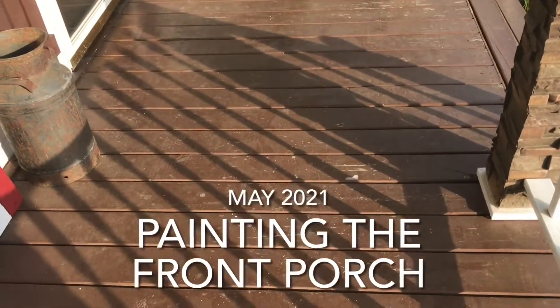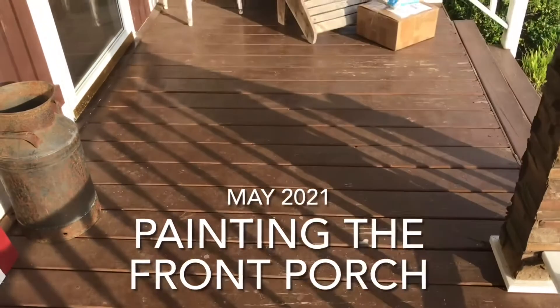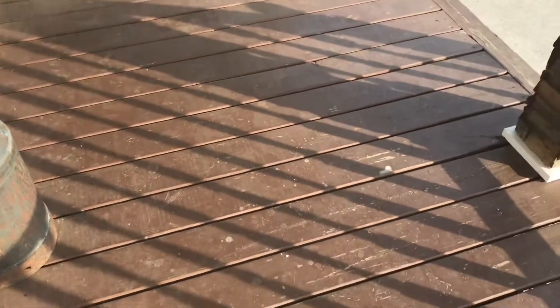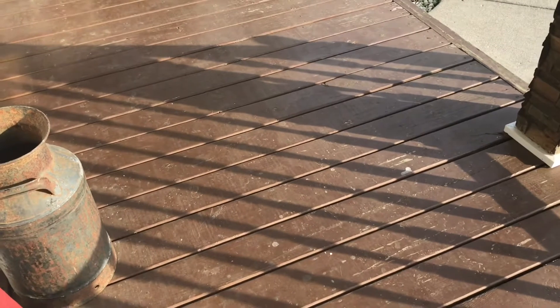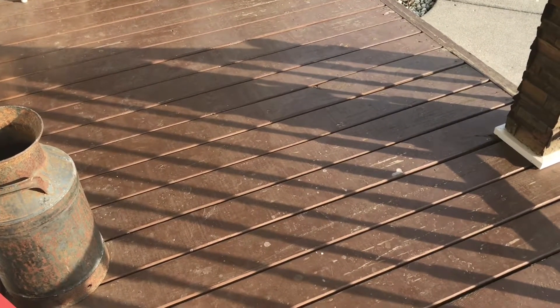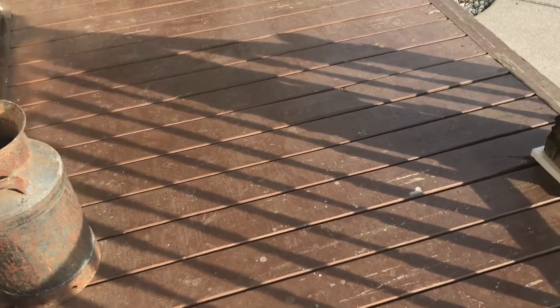Time to repaint the front porch. These are just pine boards that we keep a fresh coat of paint on. They're starting to show their wear — you can see the paint coming off from a lot of areas.